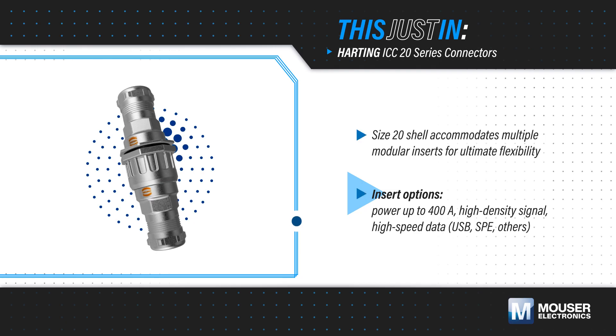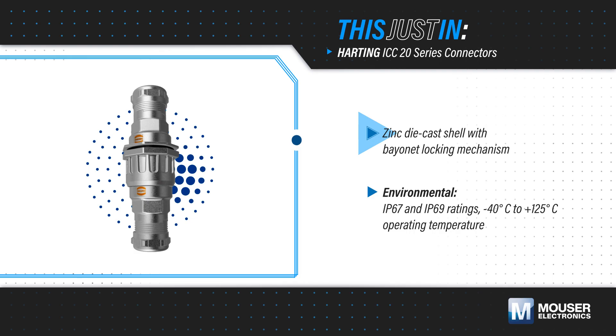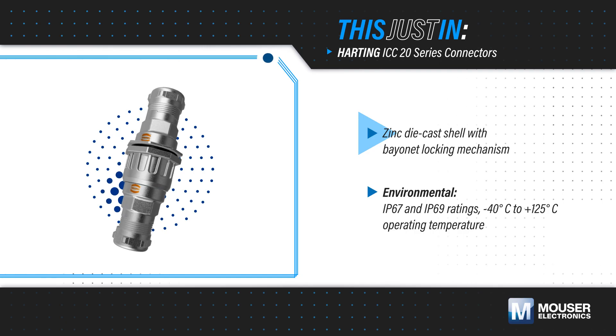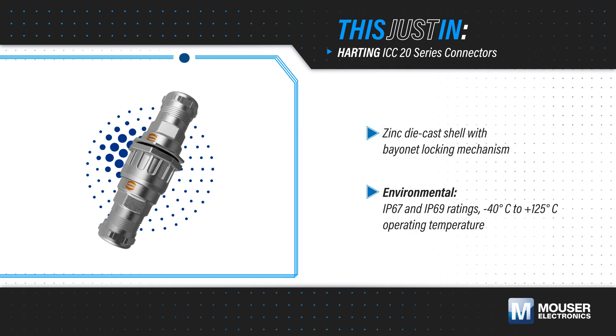Providing the ultimate flexibility in a compact connector, Harding ICC20 series connectors feature a rugged zinc die-cast shell with a bayonet locking mechanism. They're available with IP67 and IP69 ratings, and can operate at temperatures from negative 40 to positive 125 degrees Celsius.